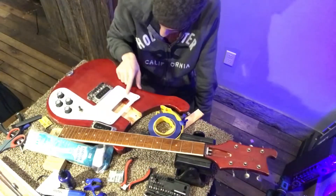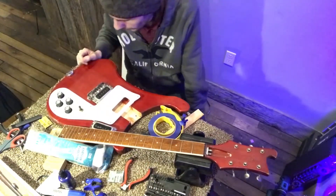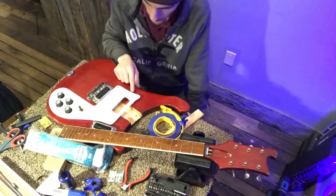We got all that jelly, rusty superglue out of there and replaced it with something a little bit more aesthetically pleasing.